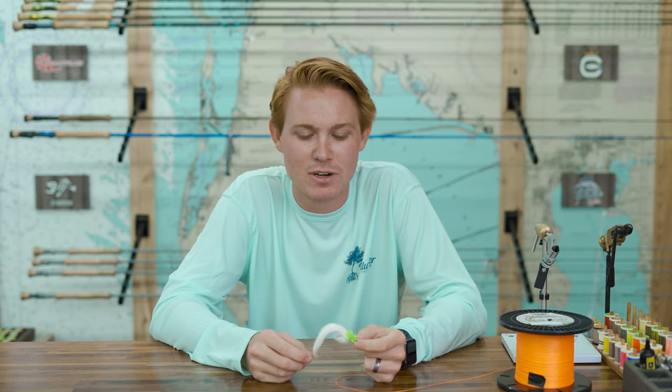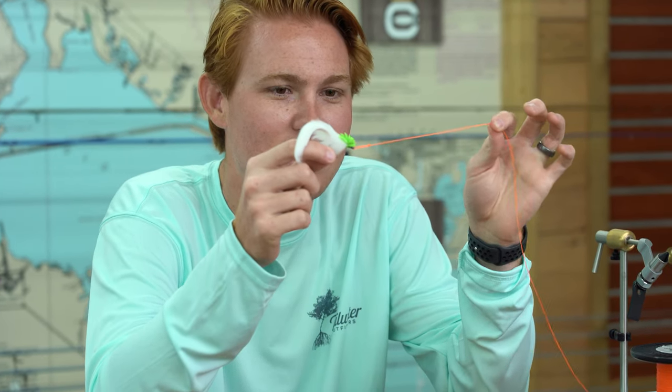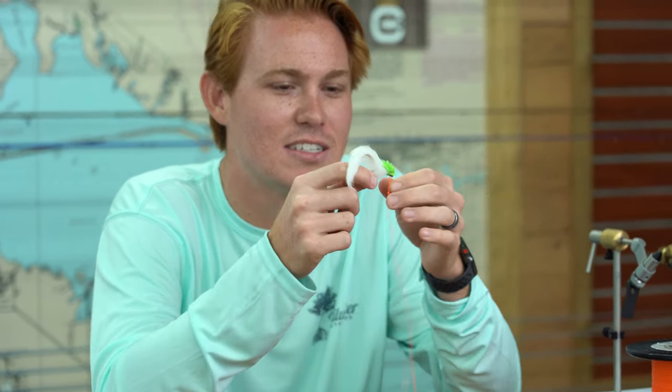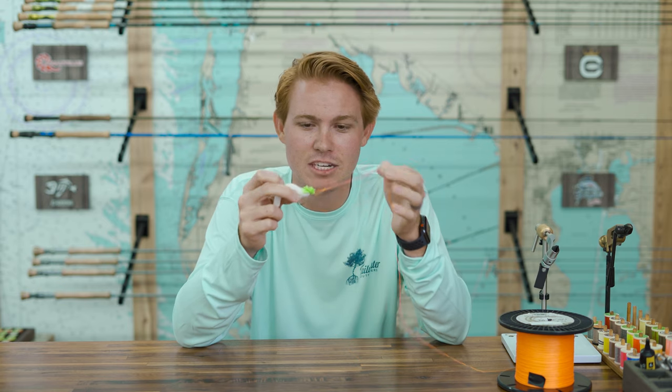What's up guys? Adam again here at Tailwater Outfitters. I've got another fly tying video for you today. As you can see, I've got another fly in my hand. I've got some backing — the only reason I'm using the backing is because it makes it easier to see. I've got a fly in my hand, and this is not a fly-specific knot per se, but it's the knot I really like to use fly fishing for attaching a fly to your tippet.